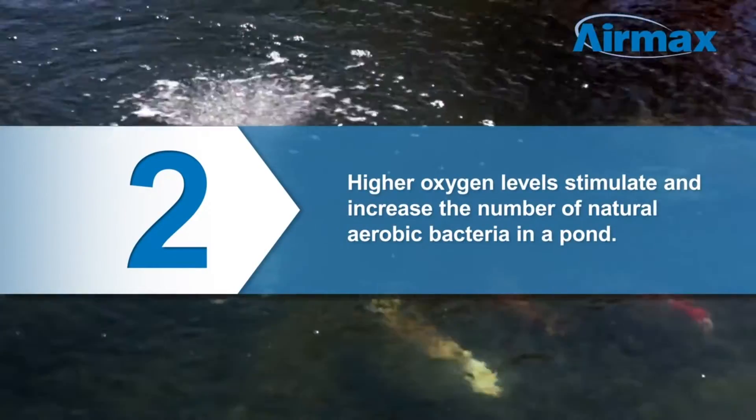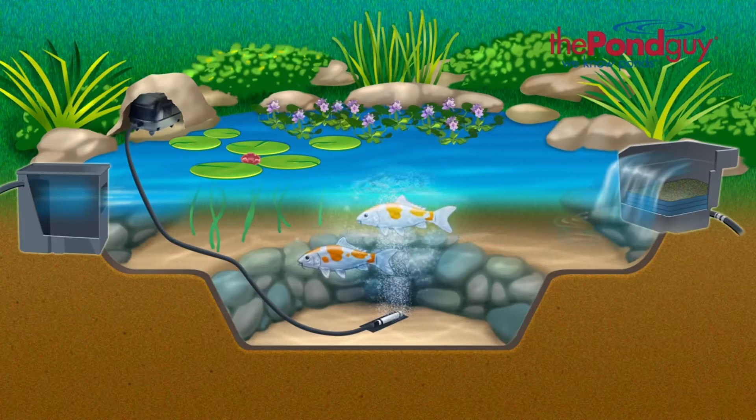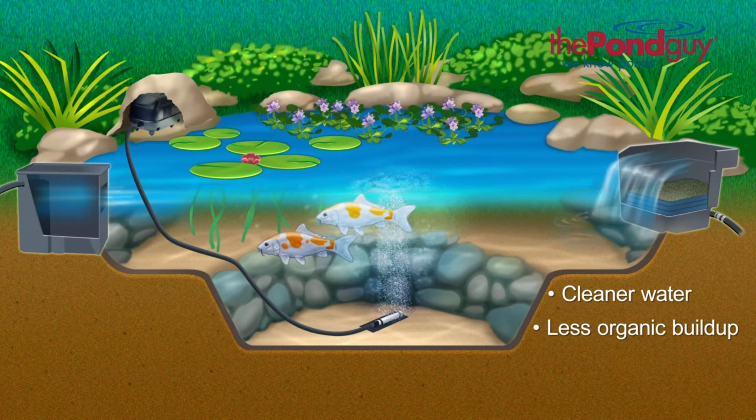Two: higher oxygen levels stimulate and increase the number of natural aerobic bacteria in a pond. The increased number of aerobic bacteria will greatly increase the efficiency of your filtration system, leading to cleaner water and less organic build-up on the bottom of the pond.